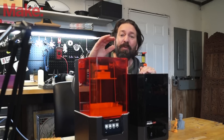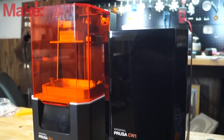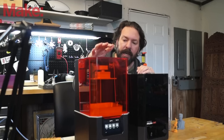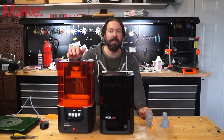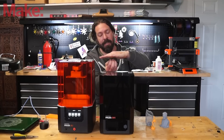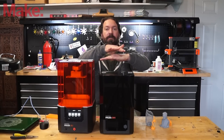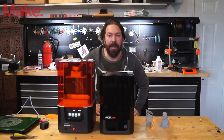What we have here is the Prusa SL1. This is the first SLA printer to come from Prusa, and it is pretty interesting. The Prusa SL1 is a masked SLA printer — that means it's got a UV lamp, an LCD screen that acts as a mask, and then a vat of fluid that it cures using that UV LED light.